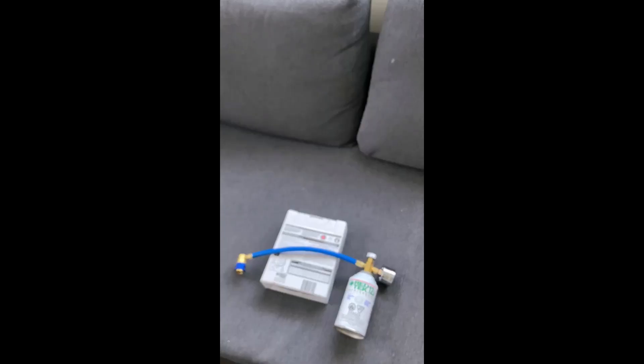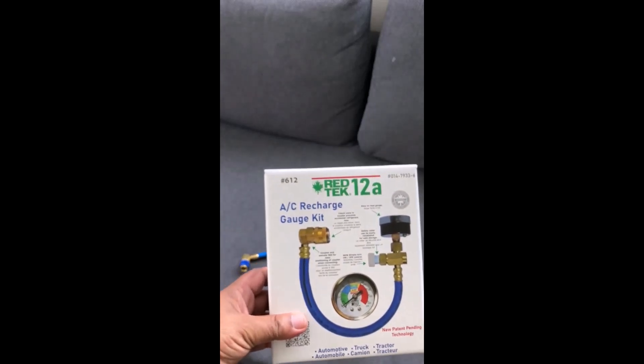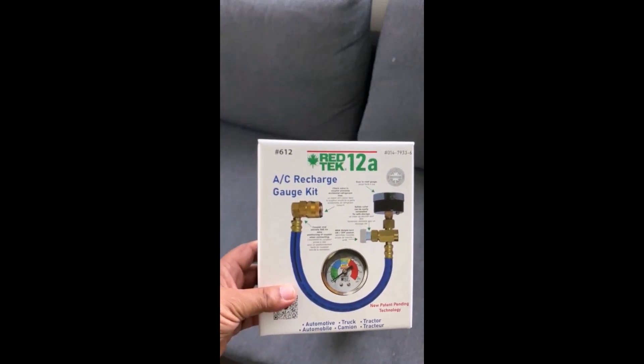I purchased a gauge and nozzle for 40 Canadian dollars, and the refill canister with the refrigerant cost 24 dollars from Canadian Tire, my local automotive store. Total cost: 44 Canadian dollars.